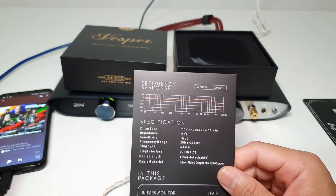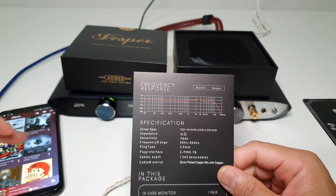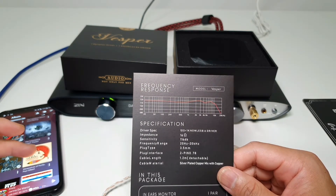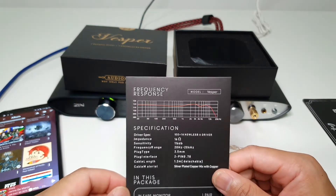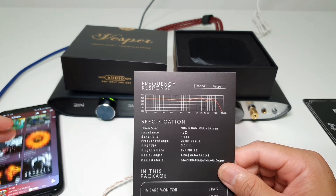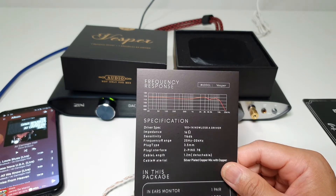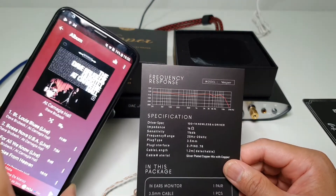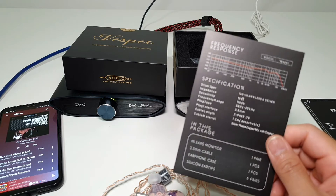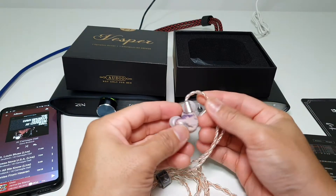What tracks have I been listening to? I've been listening to the Fast and Furious 9 soundtrack, Dream Theater's The Astonishing, and Paul Gilbert's Werewolves of Portland. Drum snares and cymbals still have good extension. The one I really test out for drums is Dave Brubeck's Quartet at Carnegie Hall — specifically the second track, Bossa Nova USA Live. The QOA Vespa did not disappoint with the opening drum hits.